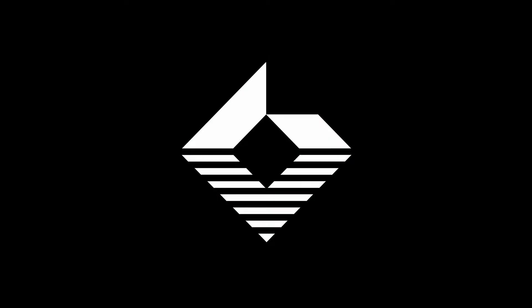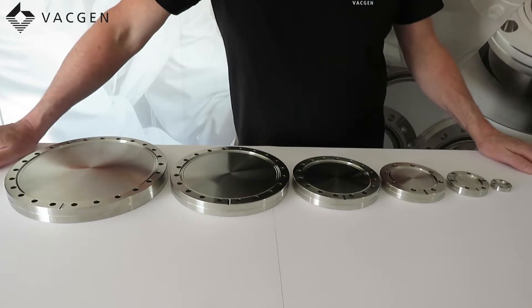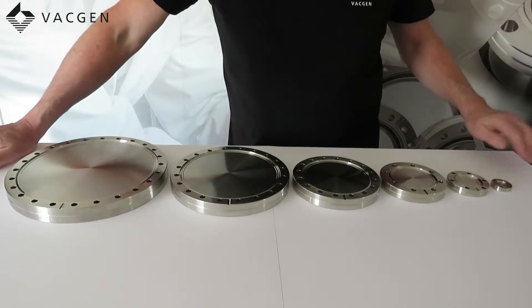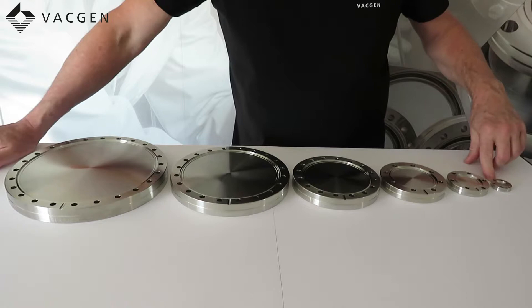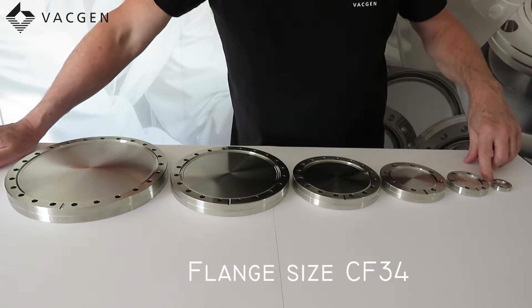Hi, I'm Dave Milton and today we're going to be looking at flanges. These are the most common flanges we stock and the sizes are as follows. This is the DN16, which is also known as the Mini. This is a 34mm OD flange.